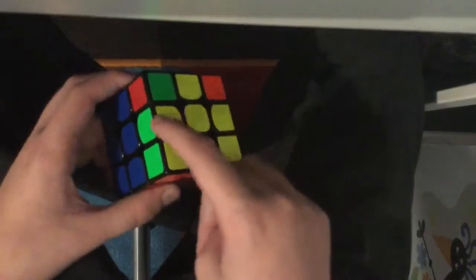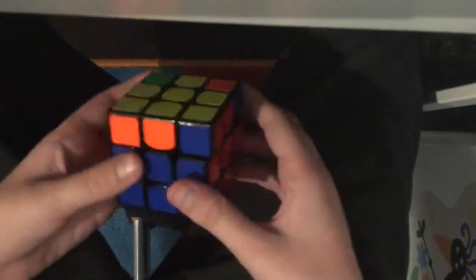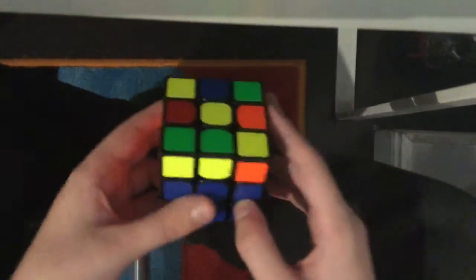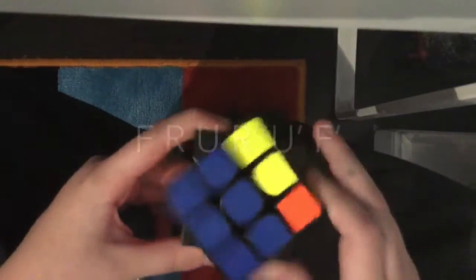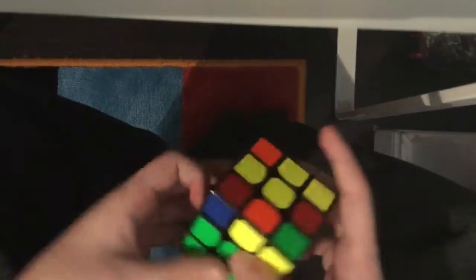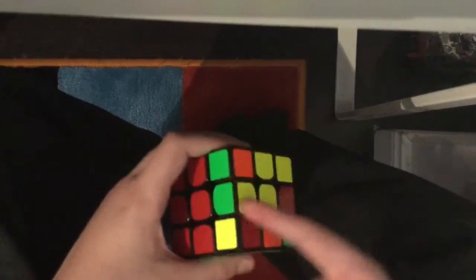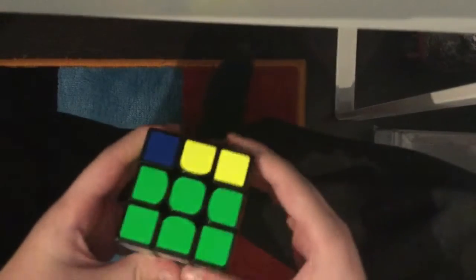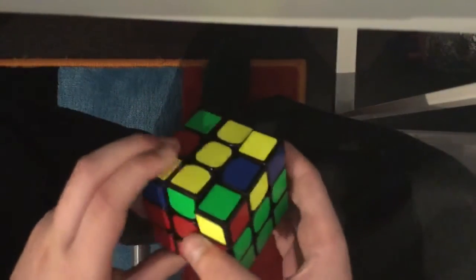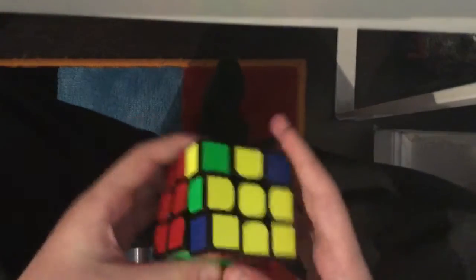The goal of this next step is to get the yellow pieces facing upwards — it doesn't matter if the pieces are matching, we just need the yellow pieces facing upwards. If you get zero edges facing upwards, do the algorithm: front, right, up, right anti-clockwise, up anti-clockwise, front anti-clockwise. Repeat with the unsolved edge on the left, then unsolved on the front, and do the algorithm again until your yellow edges are solved.